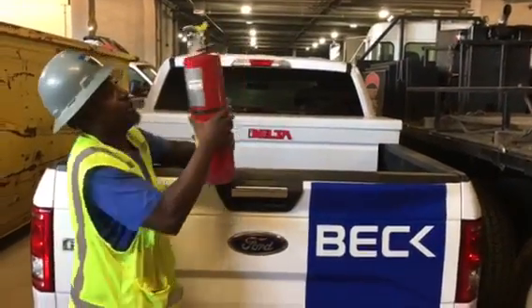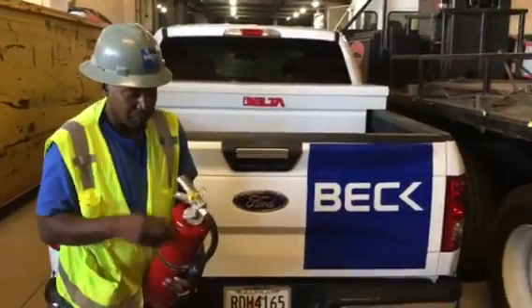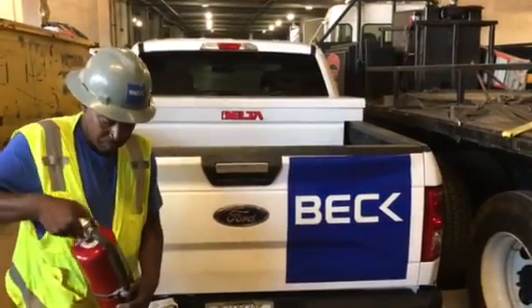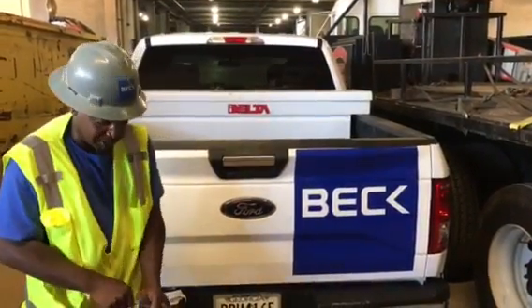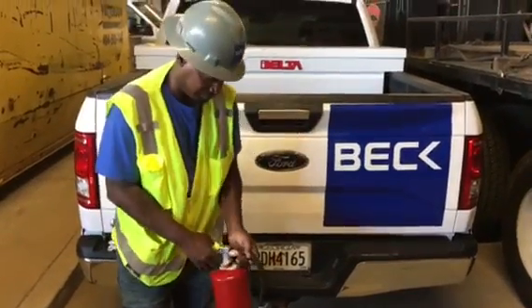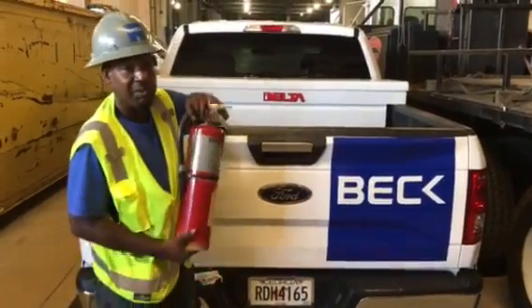When it comes to using your fire extinguishers, first of all, you want to break your seal, pull your pin, aim at your fire, then squeeze your trigger and sweep. Today's subject has been fire safety.